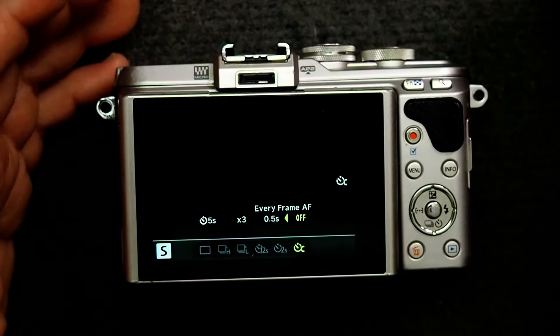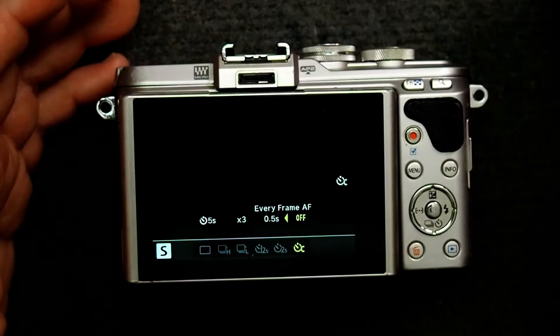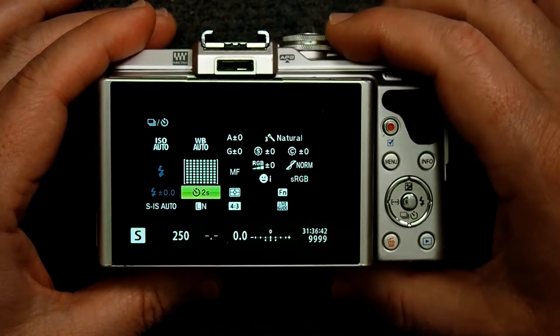I've turned on bracketing mode — three frames plus or minus one stop — so the bracketing icon is showing up here. Then, as I showed in the previous video, I went into the custom shutter mode. I have it set up for a five-second delay before the first shot, three shots with a half-second interval between each one, and autofocus turned off — because normally you'll autofocus on the first shot before starting the timer anyway. Now when I push the shutter button and let go, on a tripod this helps minimize vibration.